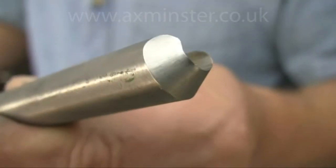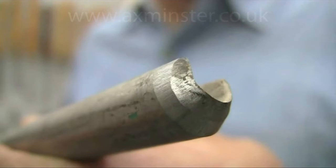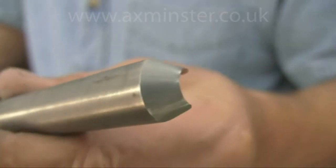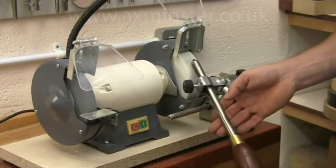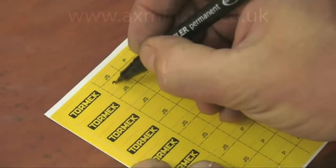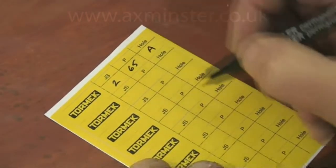That's all there is to it. Now look at the bevel — remember what it looked like before? What a difference! And this edge angle can be repeated easily, quickly and precisely over and over again. To help you remember the jig settings, a recipe label is provided to stick onto the tool ferrule.